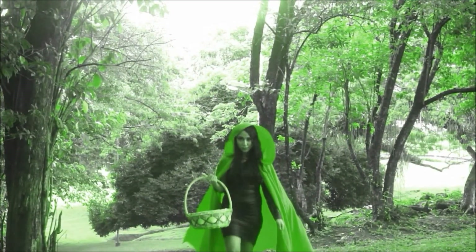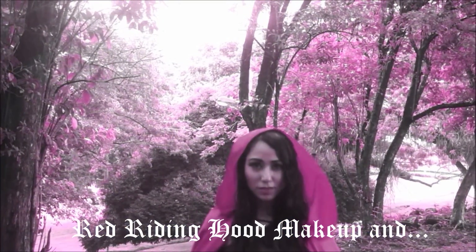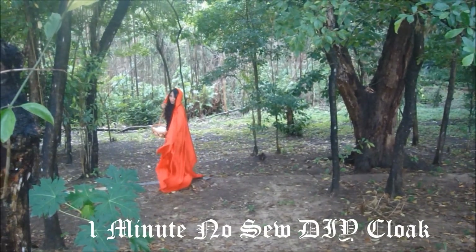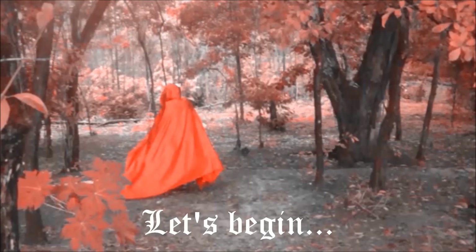Everyone calls me Red. What are you doing here, Ruby? You know red repels wolves. Good evening, Red. Wear the hood! I was just having a talk with Ruby here.